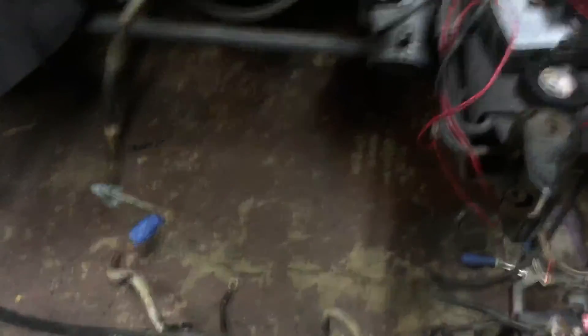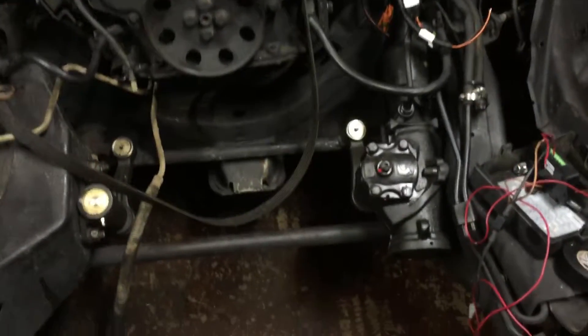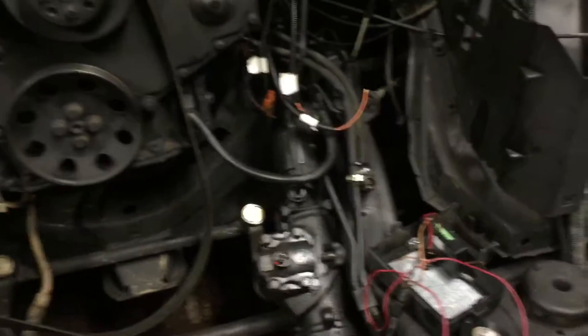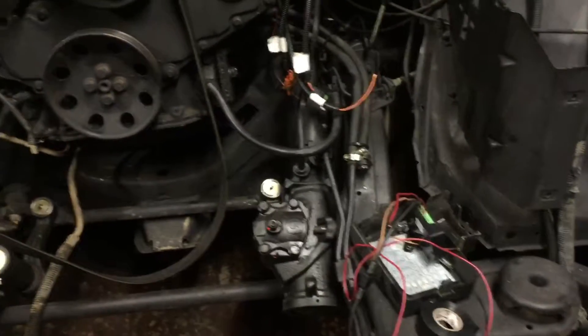Then I started on the transmission. I hooked up the transmission cable for shifting so you can shift the gears — I can't really see up in there right now, but it's connected.